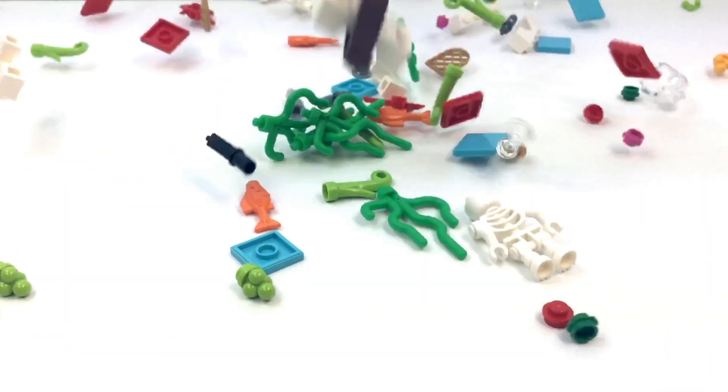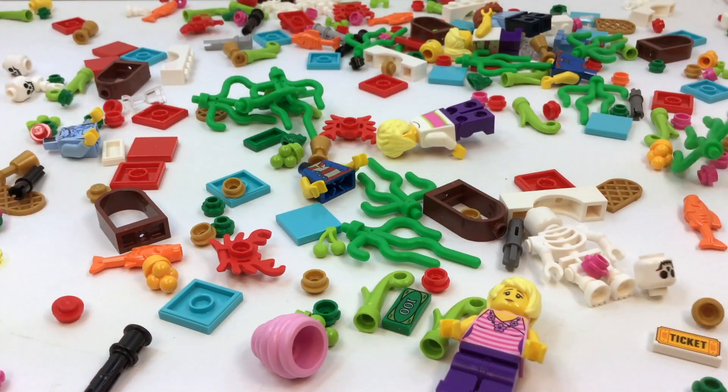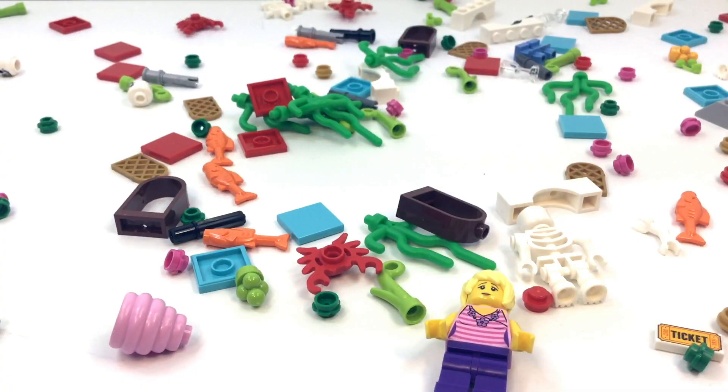Hi, this is Vicki with Brick After Brick Boys, home of Lego love, Lego rain, and Lego fun, where we help you have fun building your Lego world.